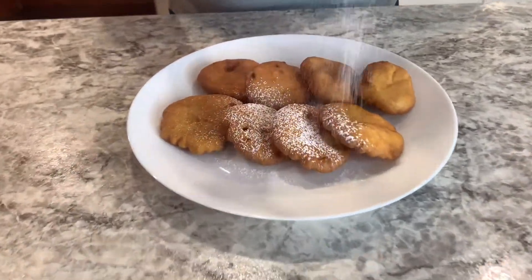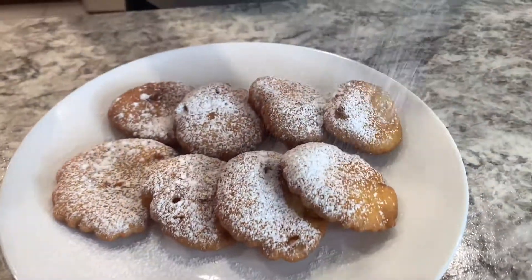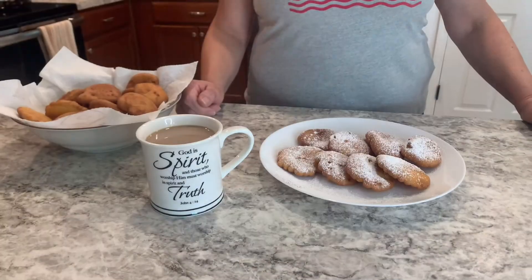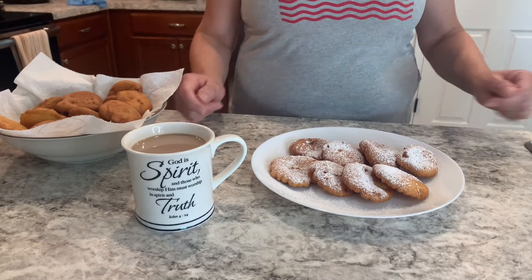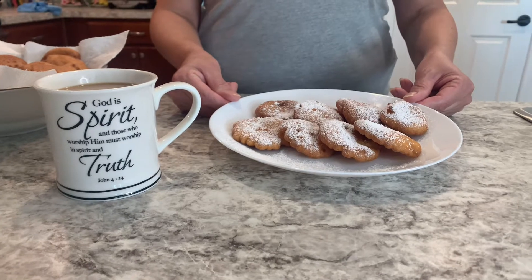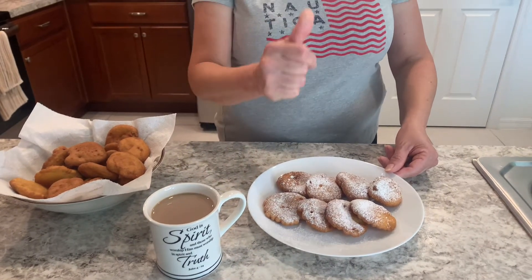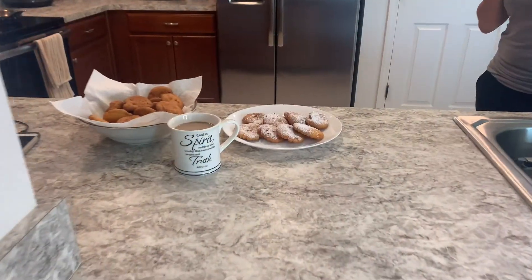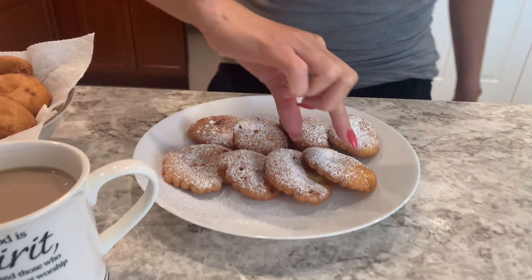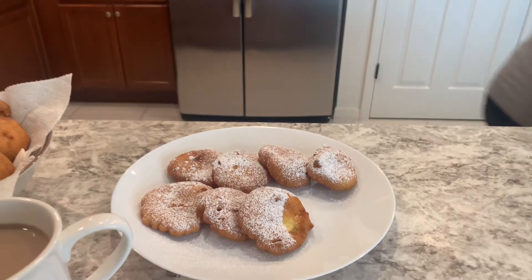Now this is optional, but I like to add some powdered sugar over it — it looks nice. I love the arepas with Spanish coffee; it's delicious. I hope you guys enjoy the Spanish arepas. Don't forget to like, comment, and subscribe, and hit the notification bell so you can receive my next video. Have a wonderful, blessed day.